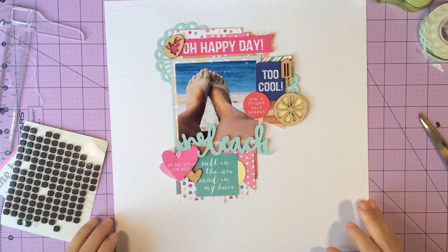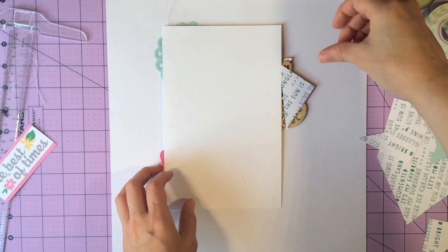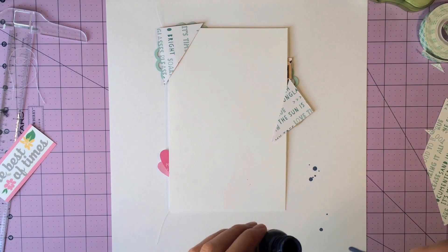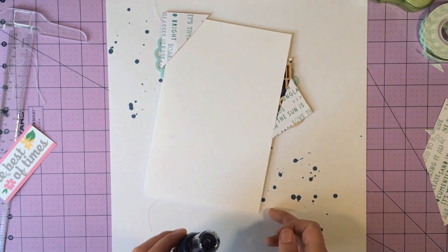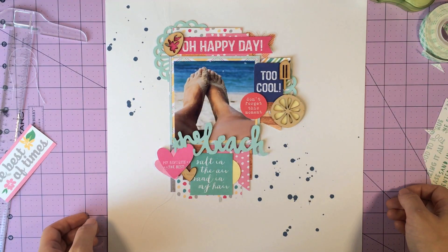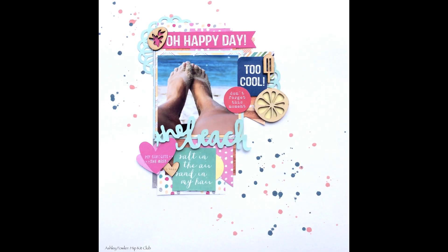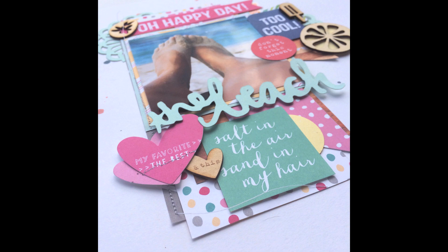I had cut a little circle earlier that I didn't use, so I went ahead and tucked that in the corner down there by my title — it kind of brought that yellow from the wood veneer piece. Now I'm adding some mist: I believe it's Carbon Copy from October Afternoon, and then the other one I use is Pink Lemonade, I believe. And that is it — I hope you guys enjoyed the process! Go to hipkitblog.wordpress.com and get started on the blog hop. Have a great day.